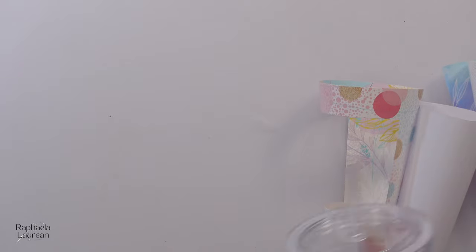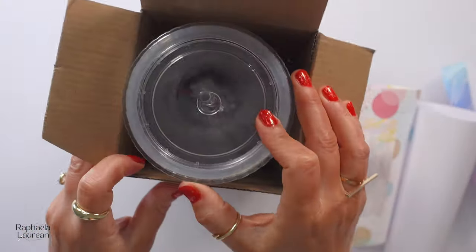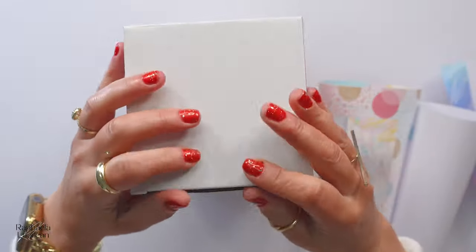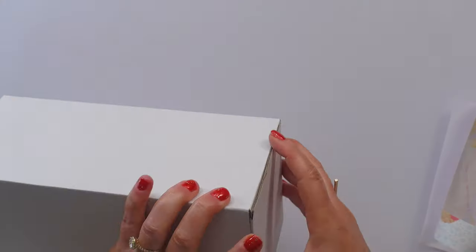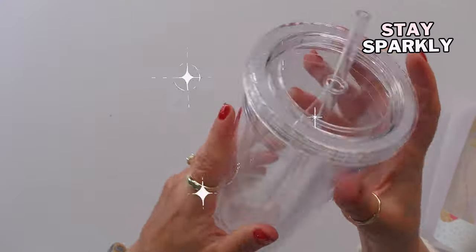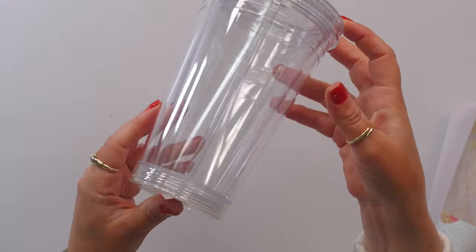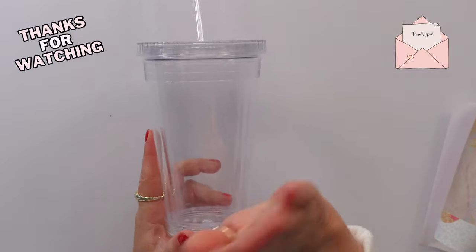It already comes in a little plastic sleeve like this. So if you're giving this as a gift, just wrap it, slap a bow on it, and move on with your life. This company has definitely thought of the end user. I feel like there was nothing that could have been added to this experience. I'm really happy with it so far. I'll post an update — I hope you guys found that helpful. I'll see you in the next one. Bye-bye!